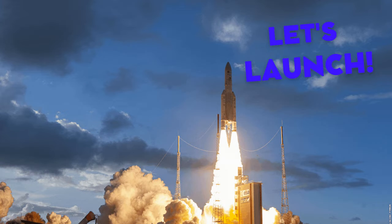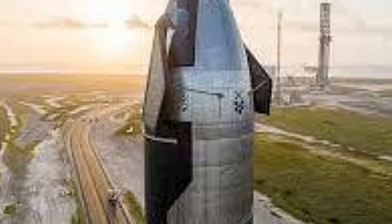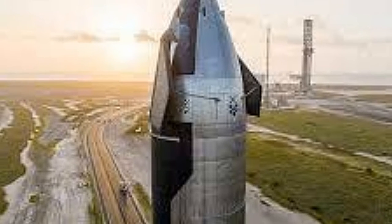Welcome back to Let's Launch. This video is also on the SpaceX Starship. It is a huge revolutionary rocket which is due to launch very soon — the CEO stated it could launch as soon as July. This video is the second part of the design series.